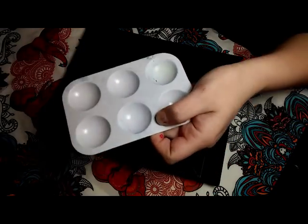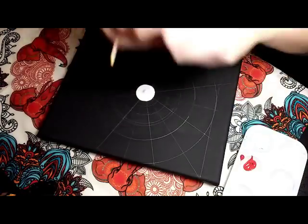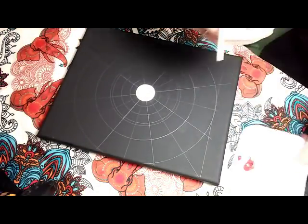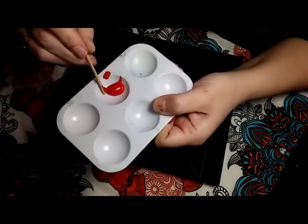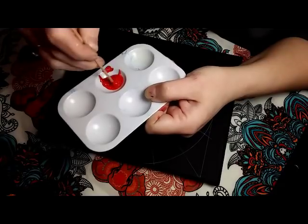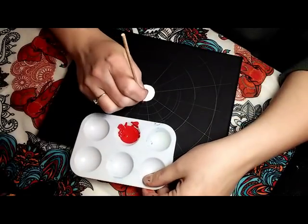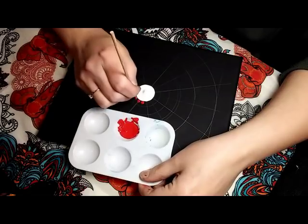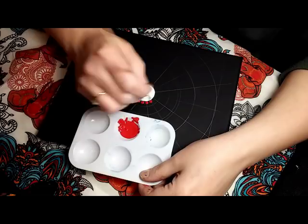Hi there, everyone. So I have a white center, and going around that I'm going to be doing a mix of the Candy Apple Red by Apple Barrel, and a couple drops of the Cadmium Red by Golden Fluids. Just mix those together. And I'm going to be putting 16 dots around the center dot — one on each of the spokes, and one right in between.